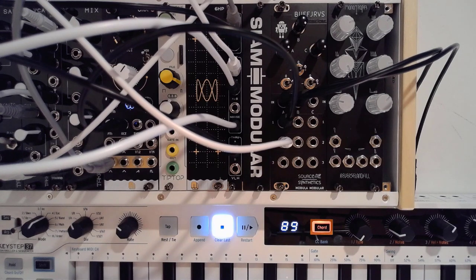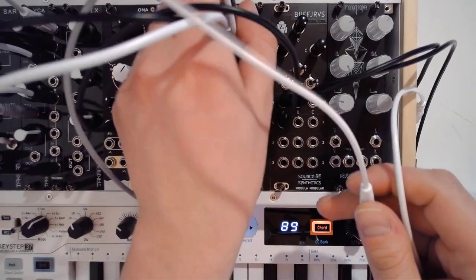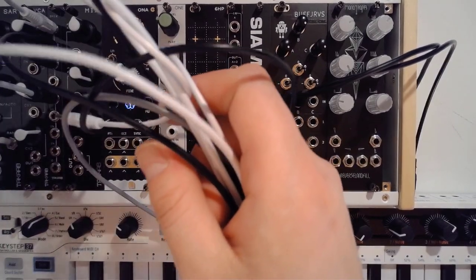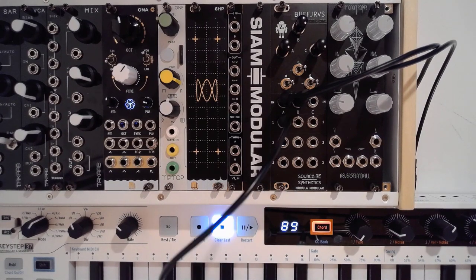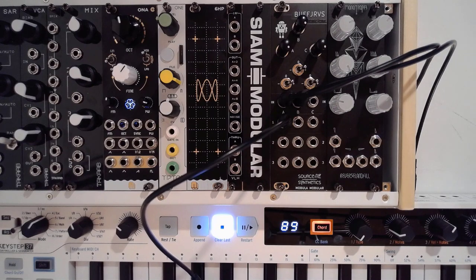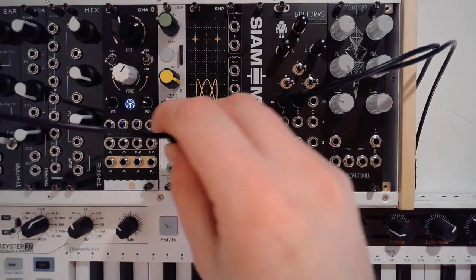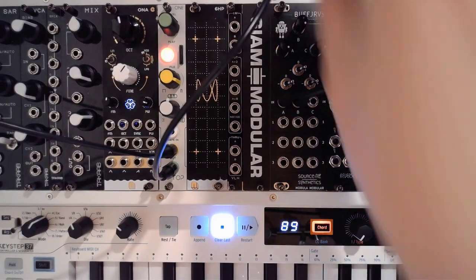One thing I almost forgot — you can always use the sub generators as clock dividers as well. I did mention this at the beginning. Let's disconnect this patch. That's the whole reason I included the Tiptop Audio Z8000 in this patch. A sub generator essentially, for every two peaks, pings once. If you can use that for audio signals, it's fair to assume you can do the same for CV — in this case, CV meaning clock. I'm going to use the LFO from Chips and you can see that will trigger the Tiptop Audio and play a sample.